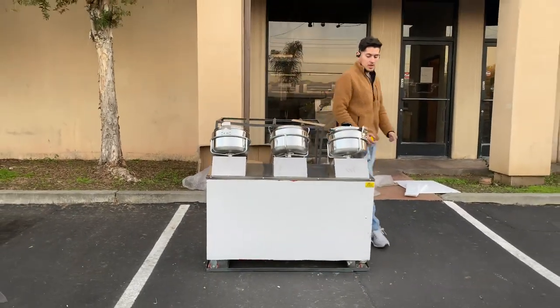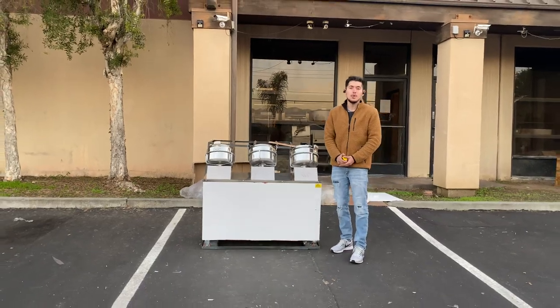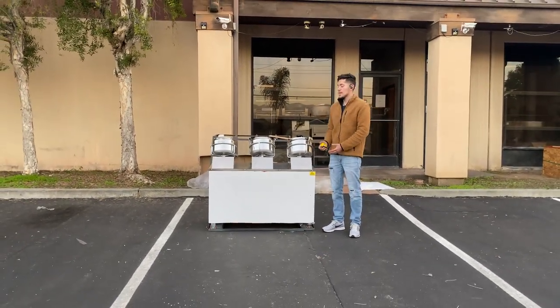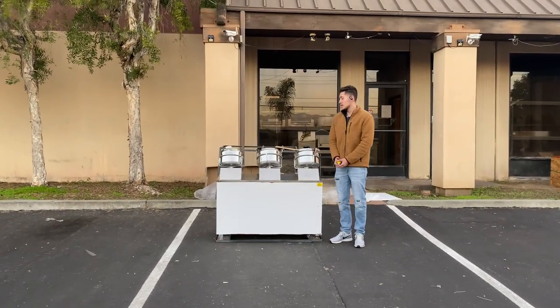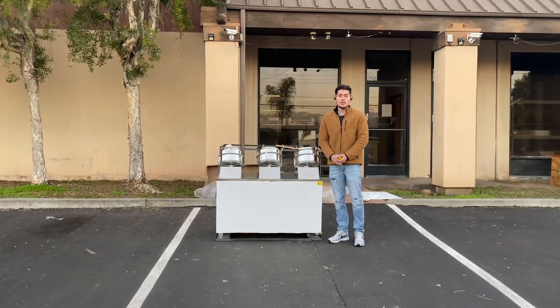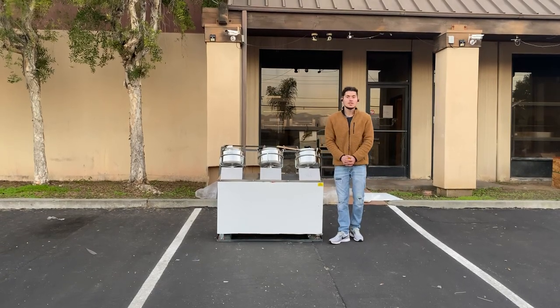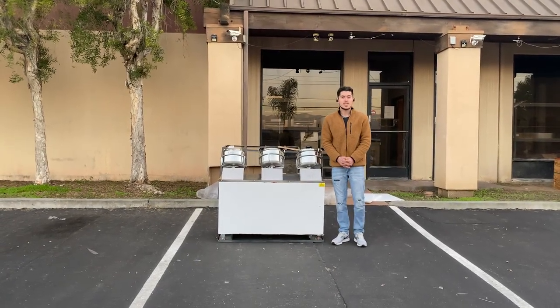That's a little demonstration on this unit. If you have any other questions or are interested, go on our website, CoolerDepotUSA.com. We'll have more information regarding the unit, including the price as well. You can make a purchase for one of these Chinese woks on our website. If you have any other questions, you can also give us a call and we'll help you out. Thanks for watching.